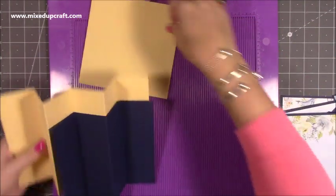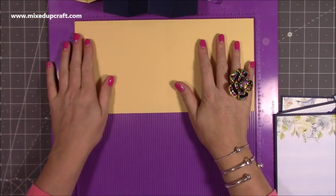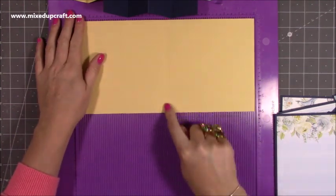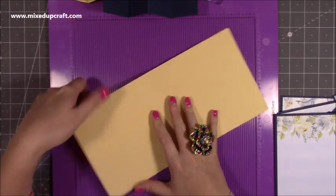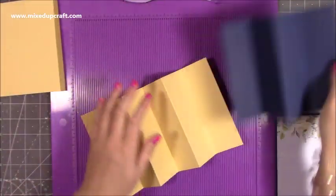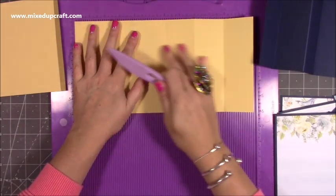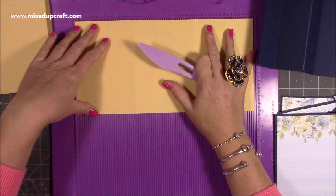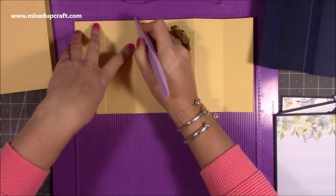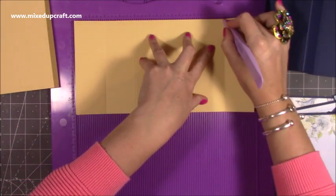Let's just get straight into the card. You want a 6 by 6 card blank — I've cut this one down myself, so this is a piece of 12 by 6. Along the 12 inch side you just want to score at 6 inches, and that'll give you your base. Then you want another piece of 12 by 6. This is going to be the middle concertina part — along the 12 inch side you want to score at 2, 4, 6, 8, and 10.